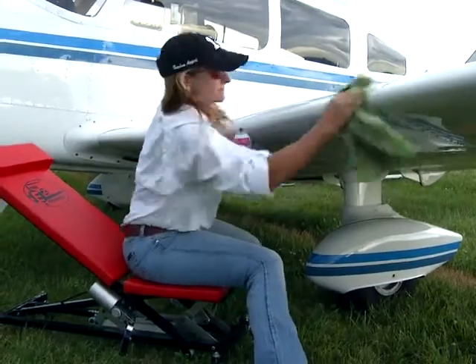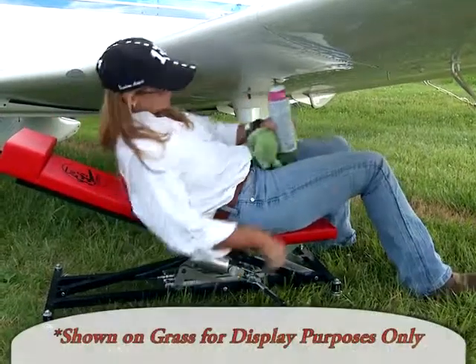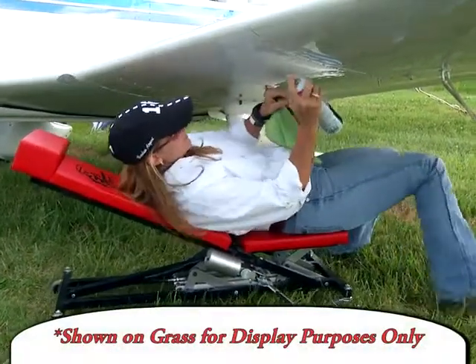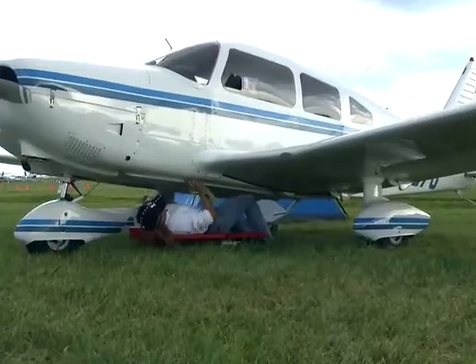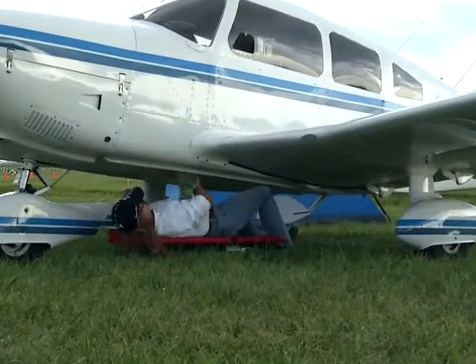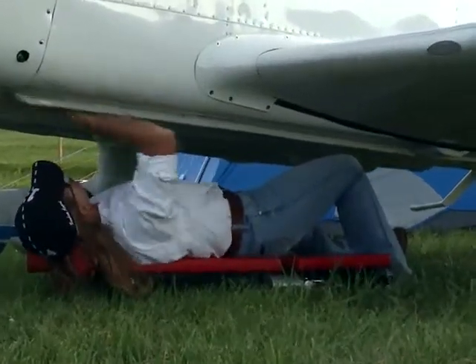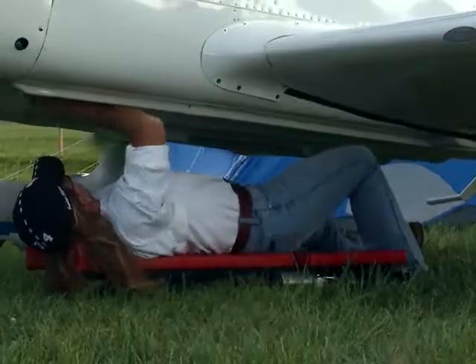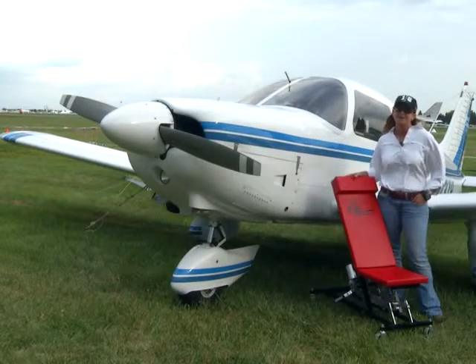Regarding the Easy Creeper, it really is a pleasure maintaining your plane and keeping it clean. I get on the Easy Creeper after every flight and wipe down the bugs. I get underneath the plane and wipe down all the oil and the grease, and I don't dread doing it. It's not a big job. In fact, I have a friend that said he wanted to do it for me because he liked getting on it so much.